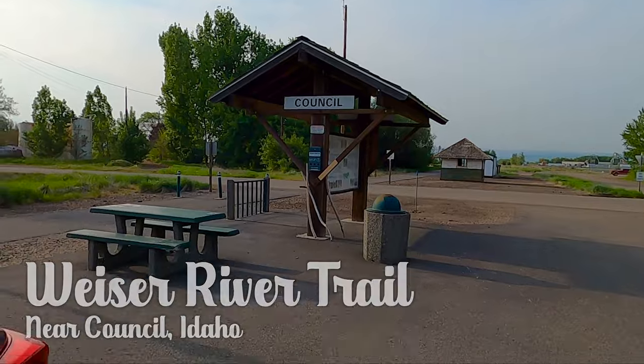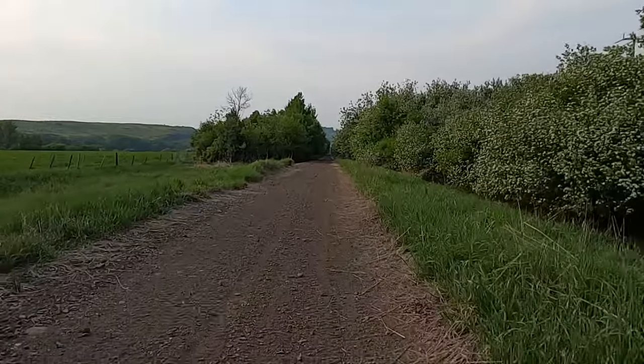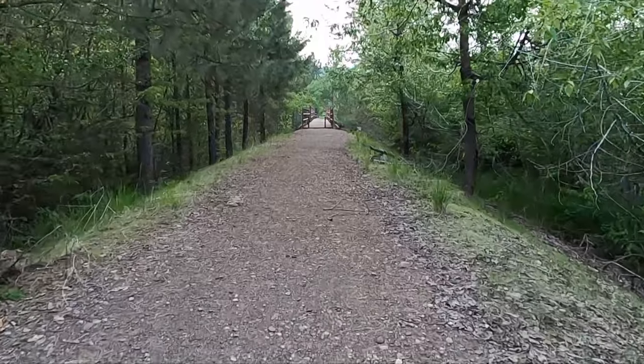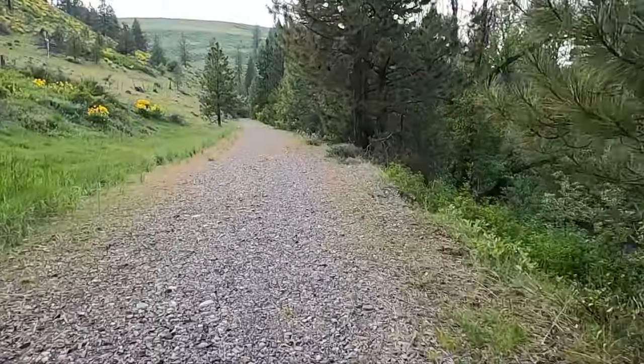Welcome to BeerAndIron.com. Today we're going to be heading out on a solo camping trip on a bicycle. We're starting later in the evening hours. We're going to be leaving from Council, Idaho on the Weezer River trailhead and heading north. We're going to be pulling a camp cast iron dutch oven on a bicycle.